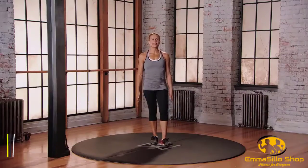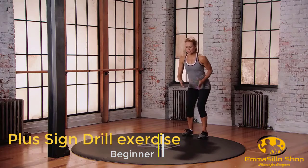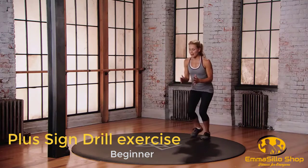This is mod one for the plus sign drill. We're going to start at the back of that space in the athletic stance. We're going to do an iron tee. So step forward to the middle, to the right, back to center, and now find your left. Quick feet to center, all the way back.